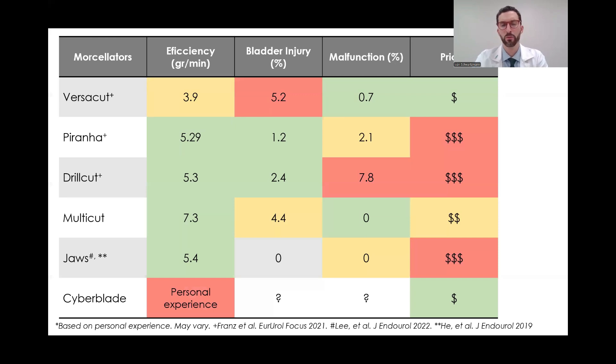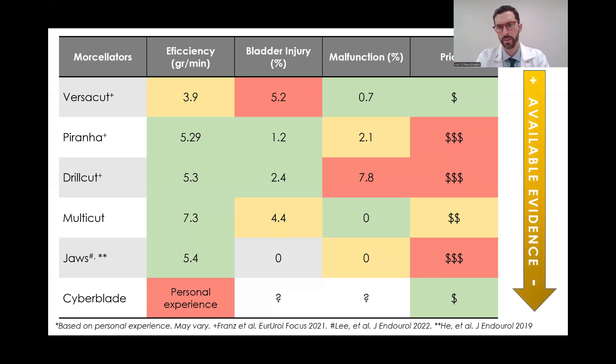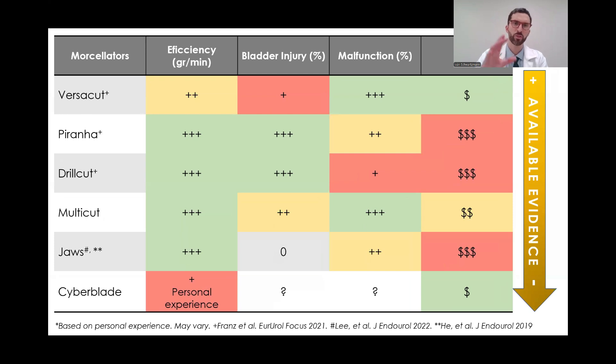Putting all the data into the summary table, there is a huge variation in available evidence. The Versacat and Piranha have a lot of evidence; the rest have very little. Converting exact numbers to categories: probably the slowest morselators are the Versacat and the Cyberblade, while all others have similar efficiencies — with the Piranha a little bit better in our experience. Regarding bladder wall injury rate, the Versacat is probably the worst. Regarding device malfunction, with available evidence, the Drillcut is probably the worst.